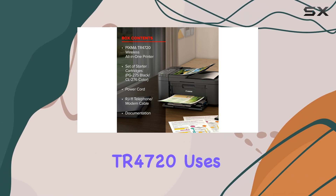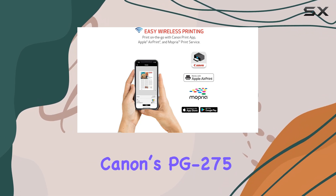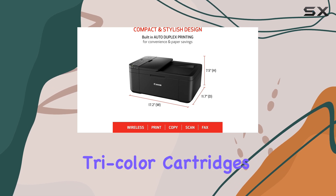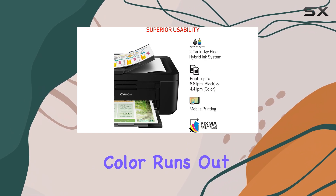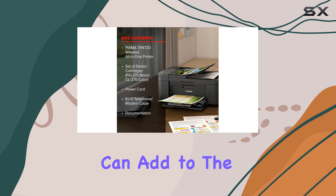The Canon PIXMA TR4720 uses a two-cartridge system with Canon's PG-275 Black and CL-276 tricolor cartridges. While this setup is simple and easy to maintain, it does mean that when one color runs out, you'll need to replace the entire tricolor cartridge, which can add to the overall cost.